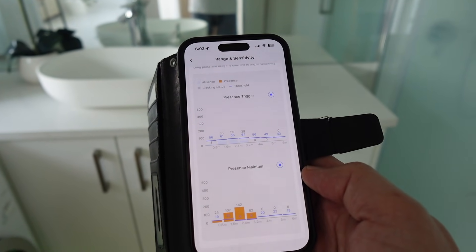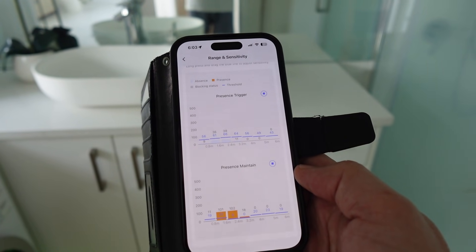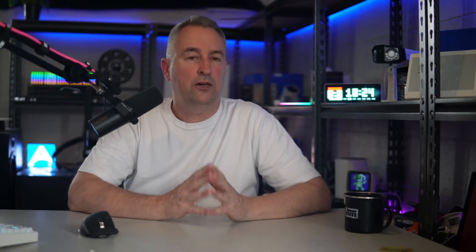What I noticed is that if I stand really still for a while, the detected presence does start falling away. To overcome this, I ended up setting a 5-minute timeout window on the presence, so it waits 5 minutes before turning the light off, and any micro-movements within that time restart the timer.